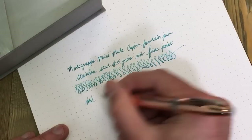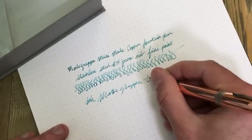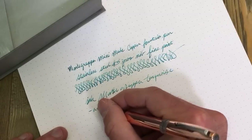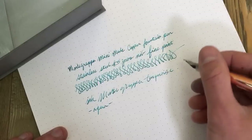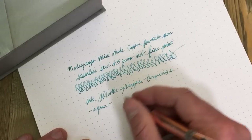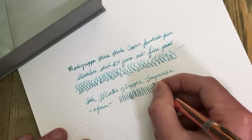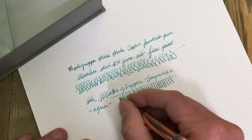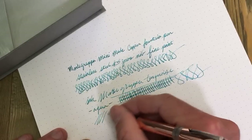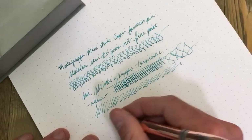The ink is Montegrappa turquoise — which disappointingly seems more like an aqua. It has more of a greenish-bluish color so I'd call it more aqua. Overall, as anyone has come to expect with Jowo nibs, they work nicely out of the box. This fine point has a nice even line, good flow, no scratchiness, no hard starts, no skipping — pretty much what you'd expect from a European fine style nib.